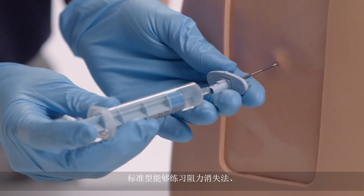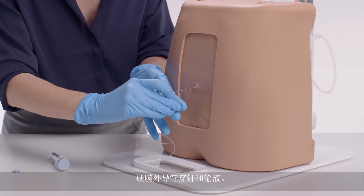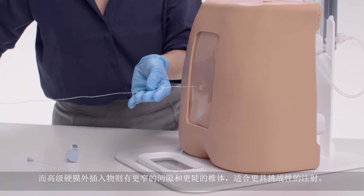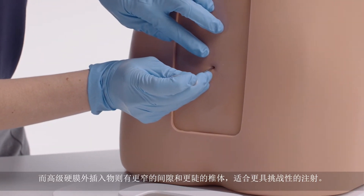The standard allows practice of the loss of resistance technique, threading of an epidural catheter, and administration of fluids. Whilst the advanced epidural inserts feature narrower spaces and a steeper spine for more challenging injections.